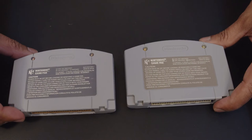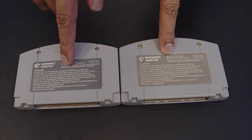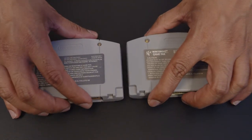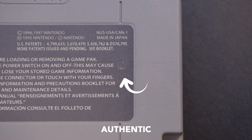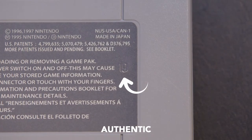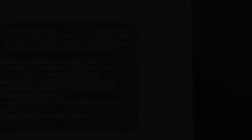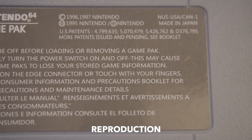Flip it over. At first glance they both look pretty similar besides a little discoloration. But if you take a closer look, this GoldenEye here has the number 19 etched into it. The numbers would differ obviously from game to game, but that's a really easy way to tell if it's a fake or an authentic cartridge.